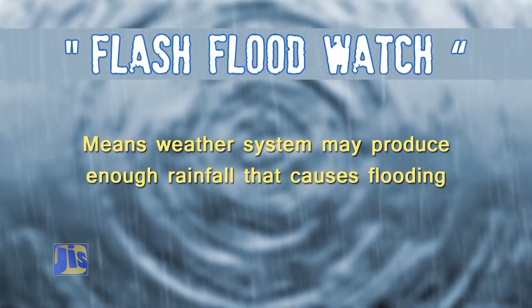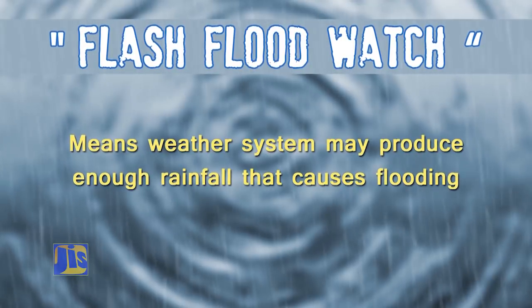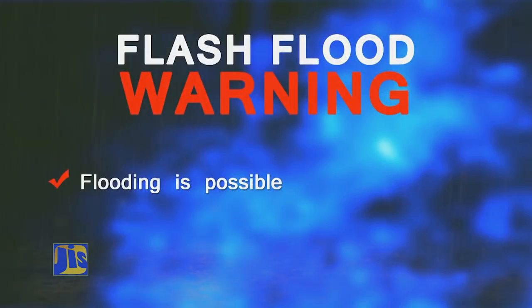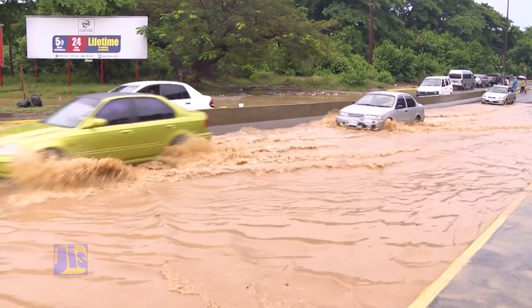When we speak about a flash flood watch, it means there is a weather system that is going to produce enough rainfall that makes it possible for you to get flooding. So it means start to watch, because the water levels are going to be increasing and there is the possibility of flooding. Now if we start to see that in some area flooding has started to occur, or if we believe the flooding is so close to an area that it is going to happen in a short space of time, we will escalate that flash flood watch to a flash flood warning.